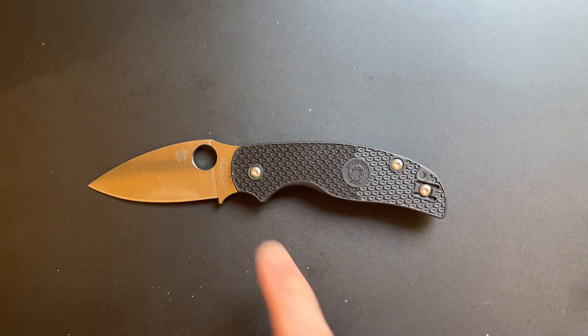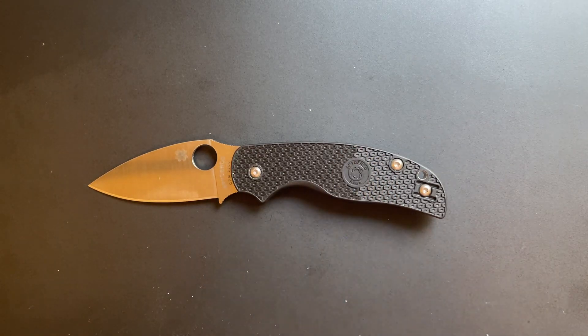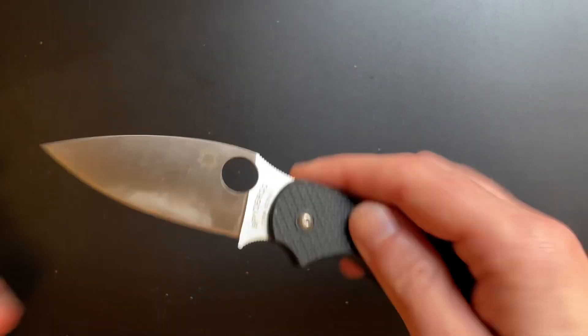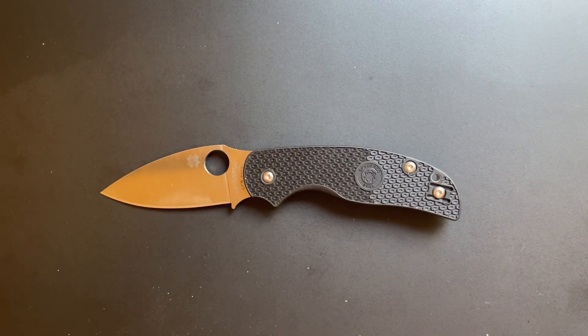If the S30V bothers you, they've got a Maxamet version coming up - it's going to be $75 more expensive, but if you're a steel snob, it's going to scratch that itch too. There you go. Sage 5, huge winner. Hope you found that useful, hope I didn't waste your time, and I will see you again soon.